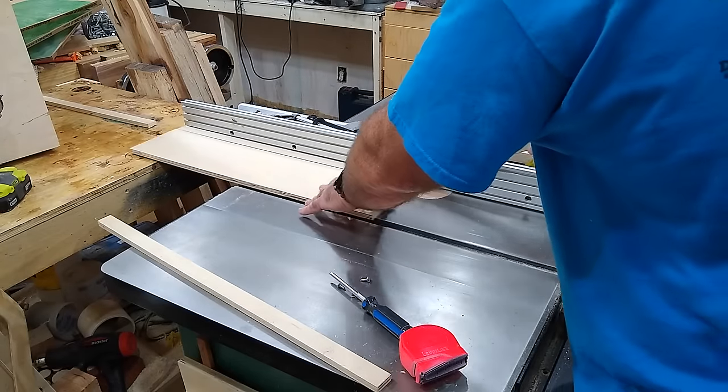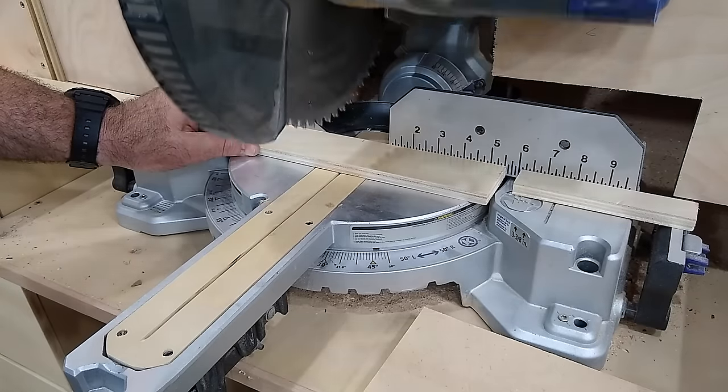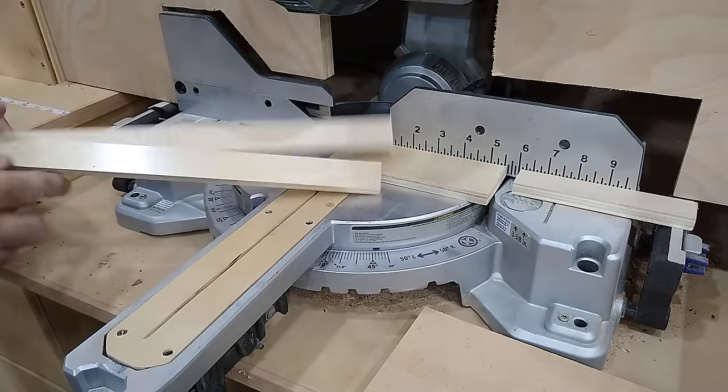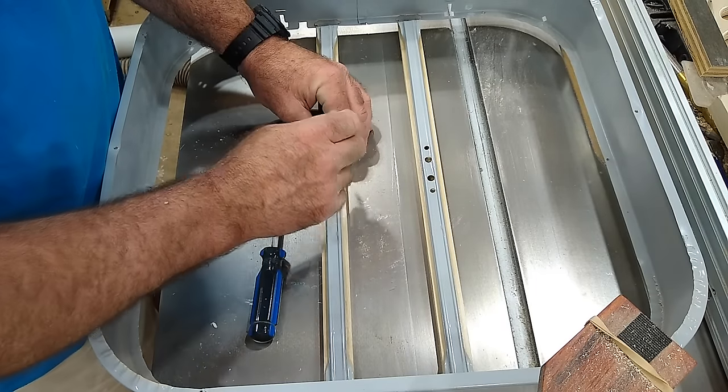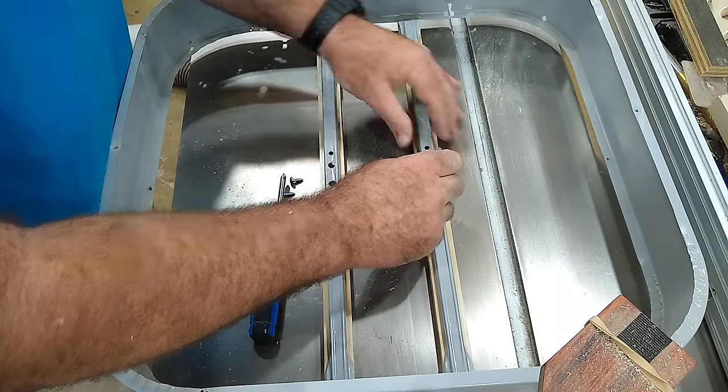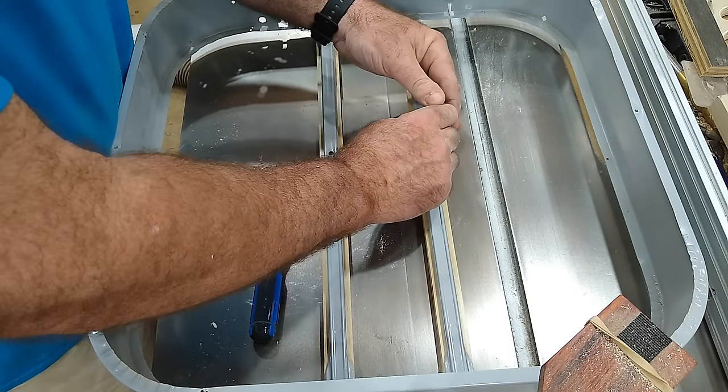I'm going to remove the box part of the box fan altogether, which means I'm going to have to make my own motor mount. This is easy enough — just cut two strips of three-quarter inch plywood to the dimensions of the inside of the housing, and use the original mounts to mark where the mounting holes should go.